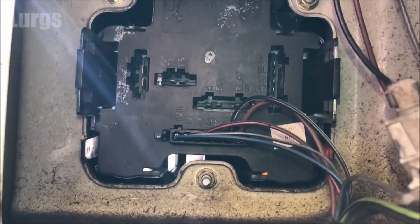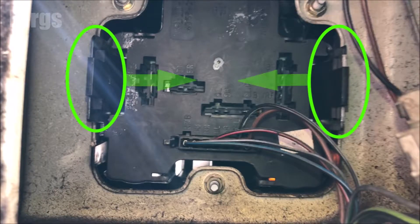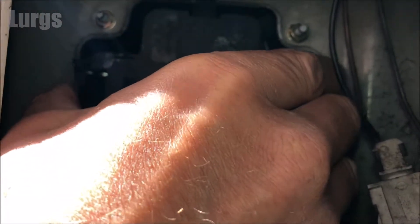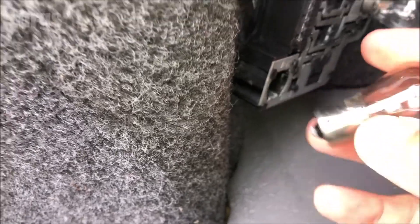On here you've got two clips on either side. What you're doing is squeezing those inwards and that releases the bulb cluster. Get your hand in there, squeeze inwards, and pull it towards you. The reverse light bulb is the one at the bottom - to remove it, just push it inwards gently, turn it anti-clockwise about 20 degrees, and remove it.